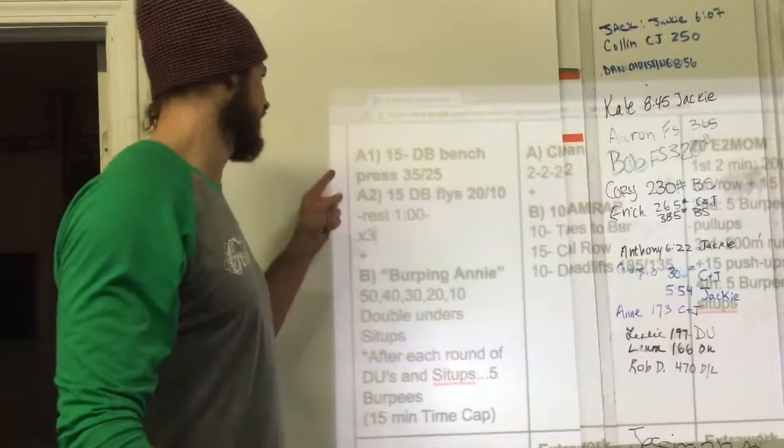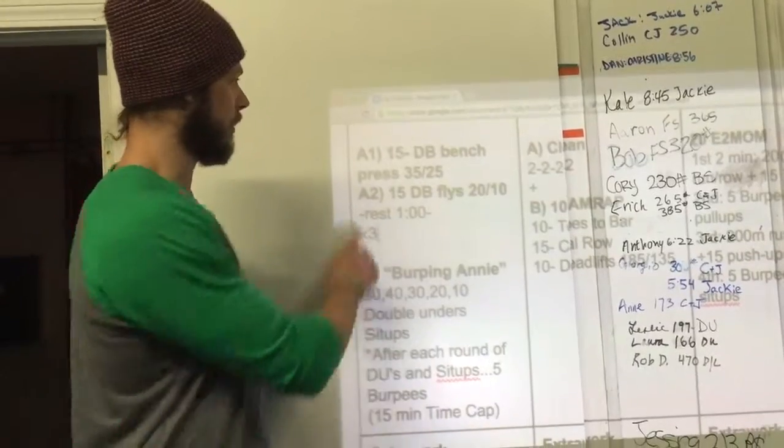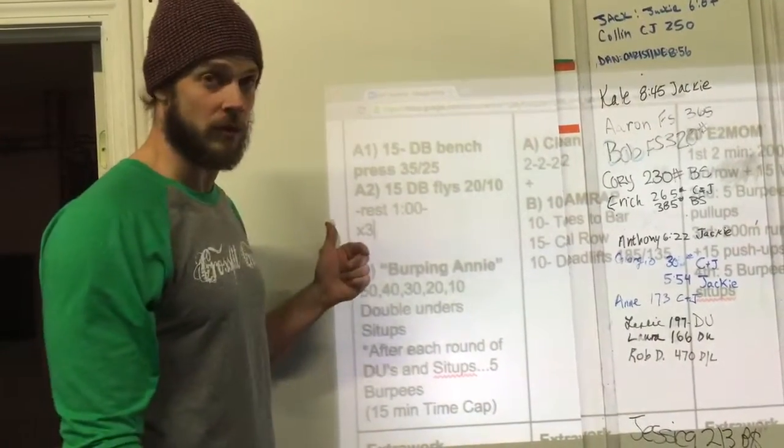Welcome to class. We got a beach workout to start today. A1, A2, meaning that we're going to bounce back and forth from one movement to the next, rest a little bit, and then we're going to repeat those two movements.